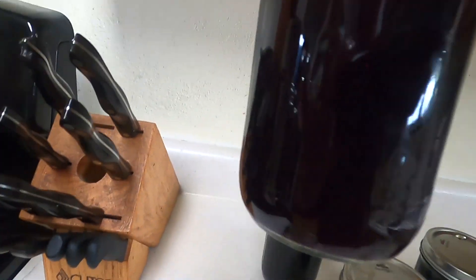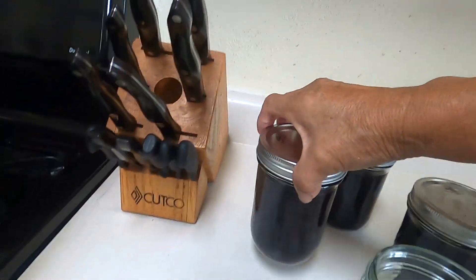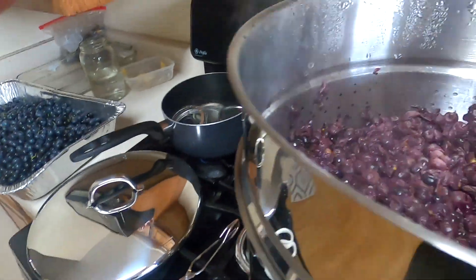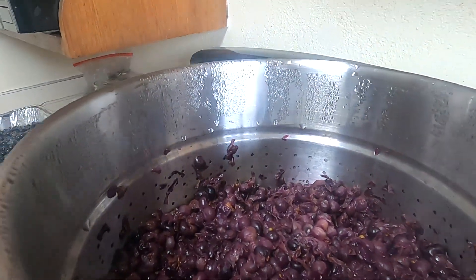Grandma has so far four bottles of grape juice. Look at what it looks like - it's steamed out. So Grandma's going to put that new batch in there and will probably end up with only eight.